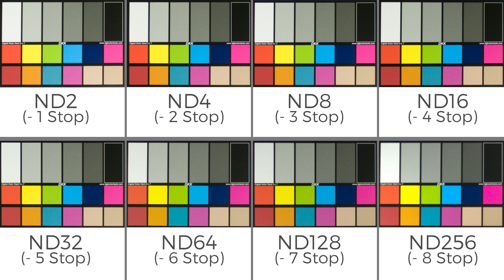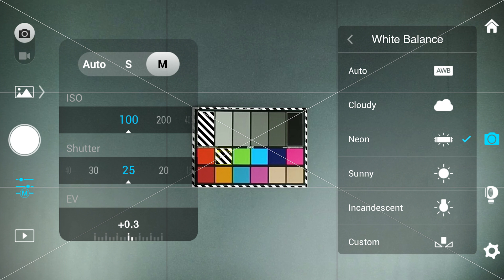One thing I want to point out is that we did have this color chart in the center of the frame. And because the Osmo requires a 1.5 meter minimum focus distance, we were not able to fill the frame with the color chart. We'll see in the upcoming tests if there's more of a shift around the outer edges of the image.